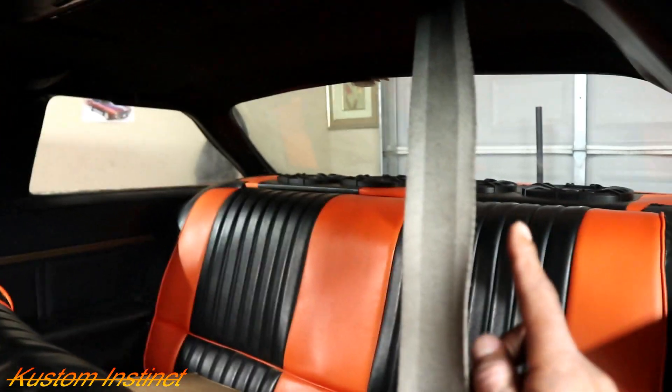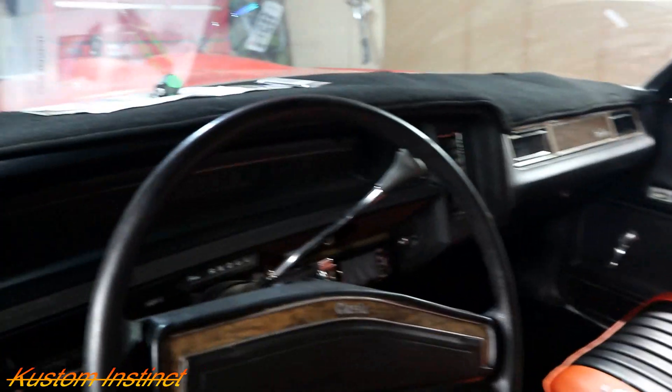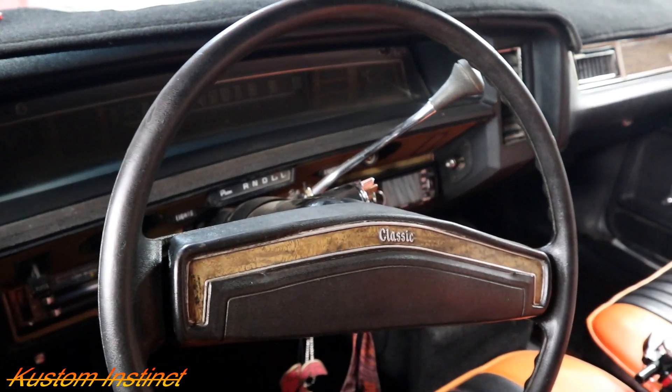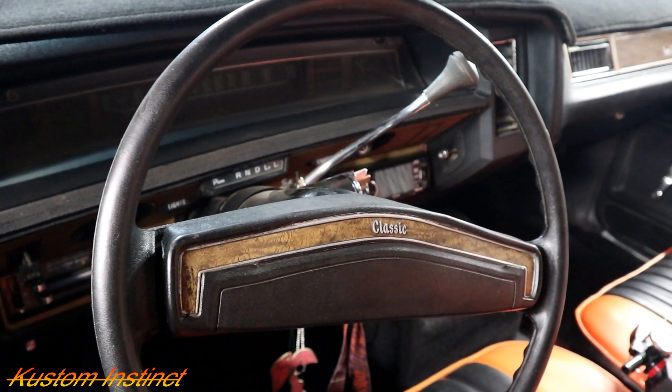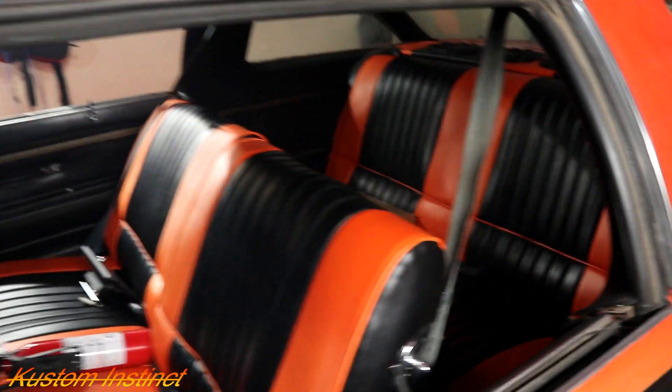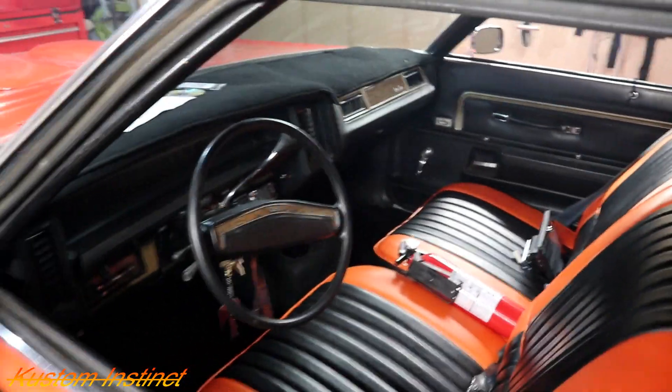If y'all caught the last video, we put the new TV in and we got the six by nines in. So now this deck is acting up — it's an old school JVC single DIN. We're going to go ahead and throw the Jensen in here and then we'll order another one. If y'all are new to the channel, make sure you like, comment, and subscribe. Hit that post notification bell so you know every time we drop new videos, and we'll see y'all right after this intro. Peace.